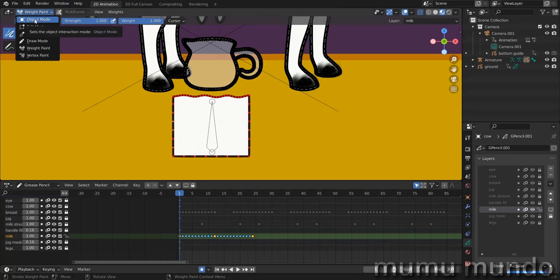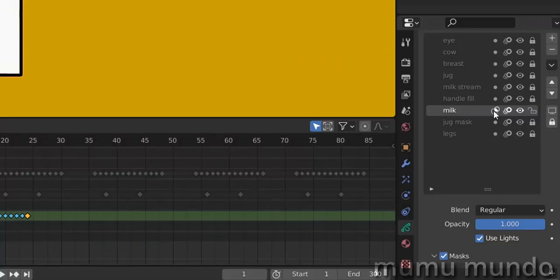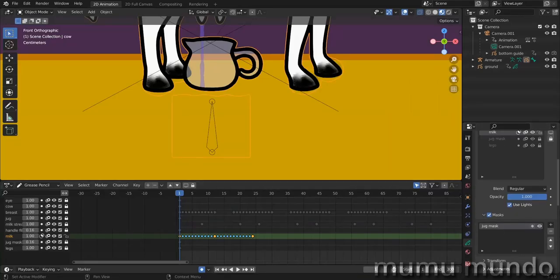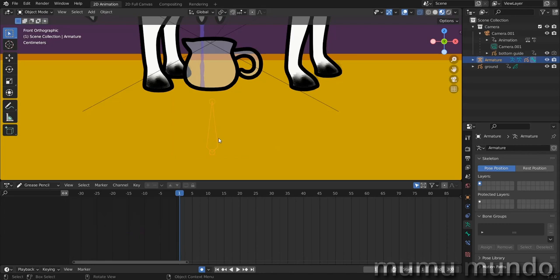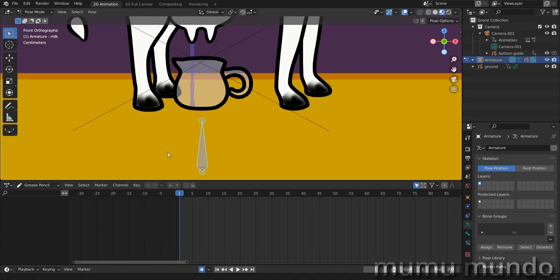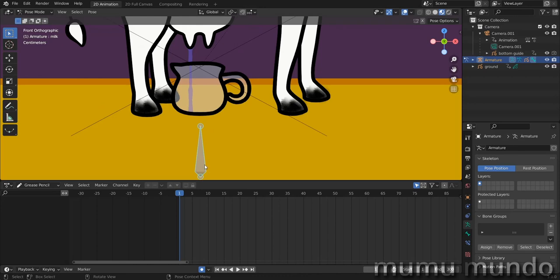Go back to object mode, create masking for the milk, and choose the jug mask. Now our milk is masked. If you select the bone, go to Pose Mode, and move the bone, you can see we can move our milk to fill the jug.